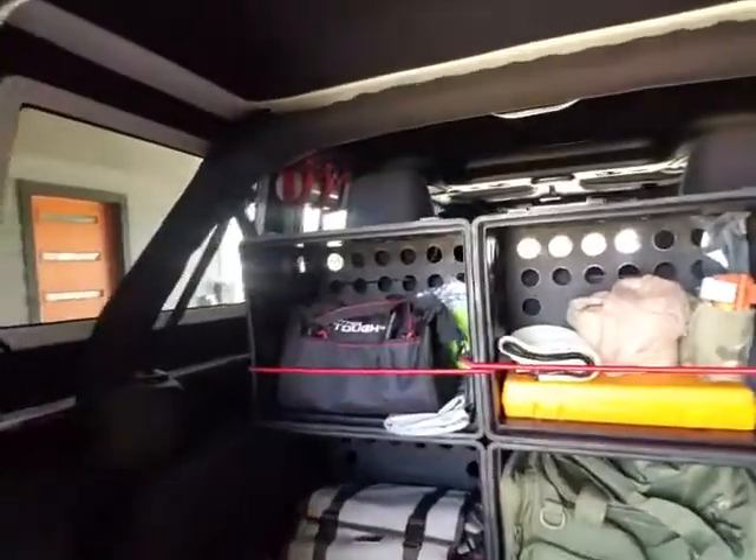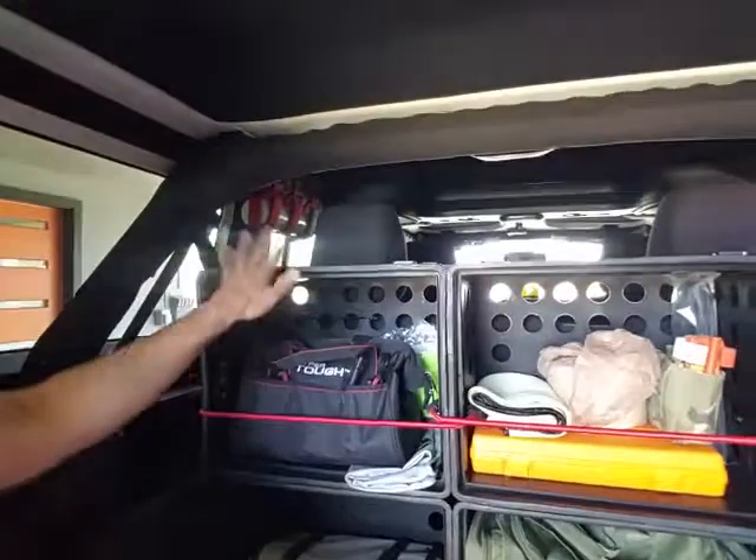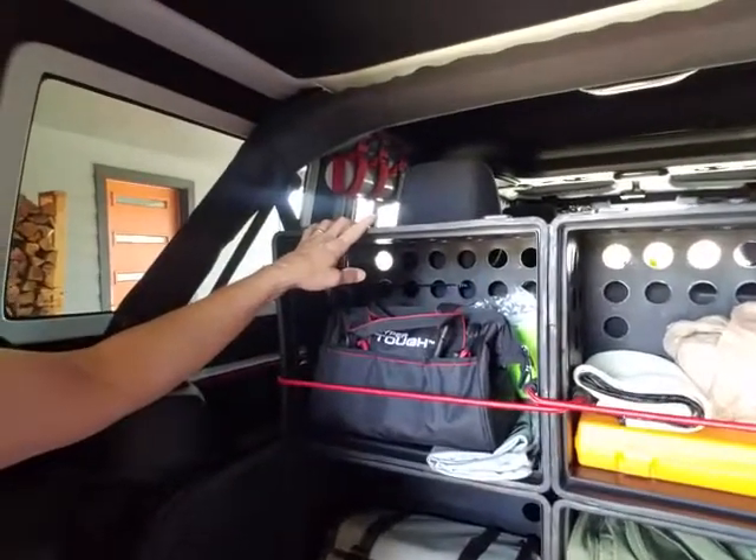Hi, it's Julia with Jeepin' with Julia. I thought I'd show you my inexpensive way to create some high storage in the back of my Jeep. So what I did was I purchased six dollar plastic crates at Walmart.